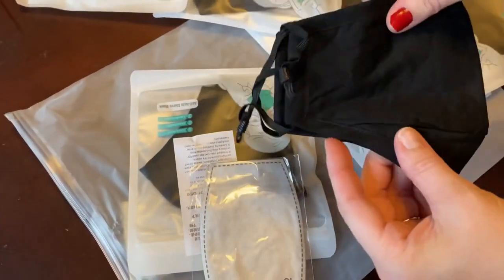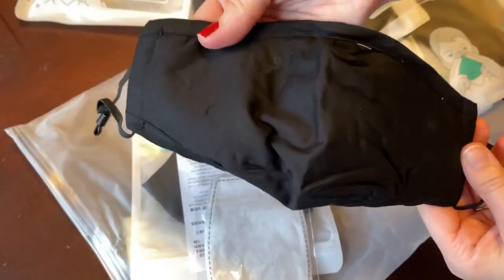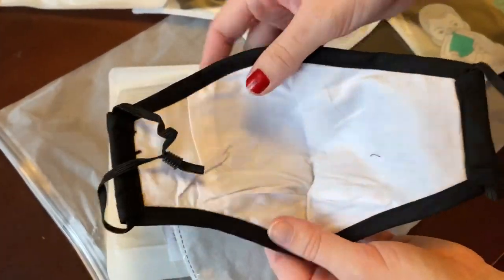I'll be trying one of these on. It's supposed to fit adults or kids — I guess older kids can fit it too, except for little kids. This is the front — it's all black. You put the loops on your ears. And this is the back.